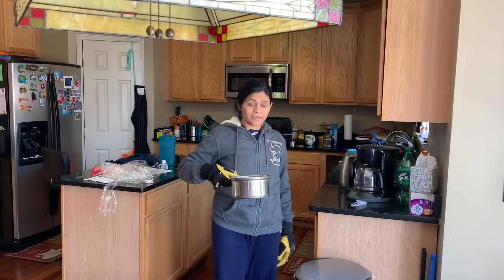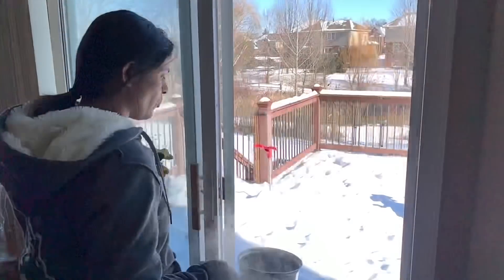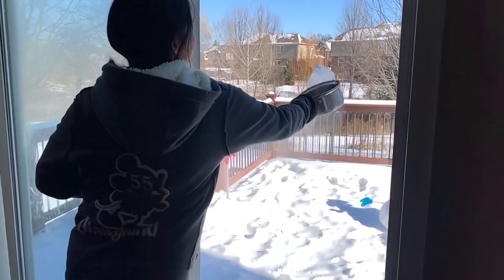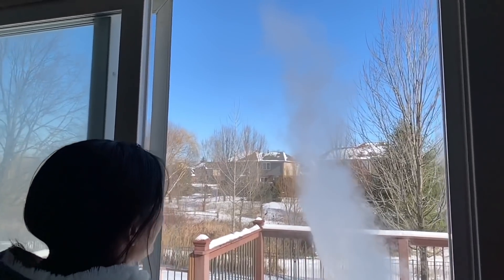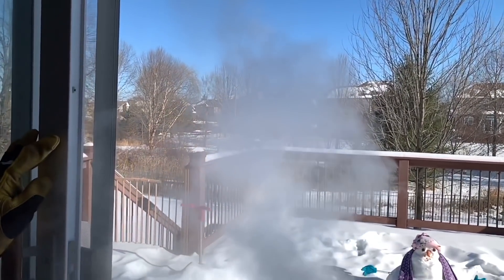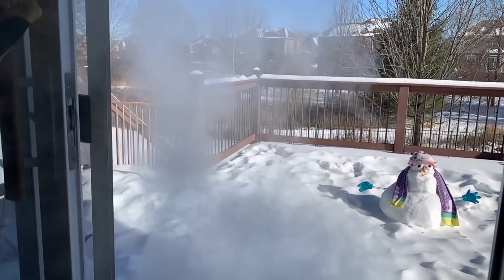So the last time what we did, Daddy thought I did not video it properly. So let me try again and Daddy is going to video it for you. I'm going to put it in there.